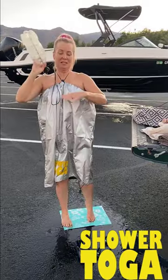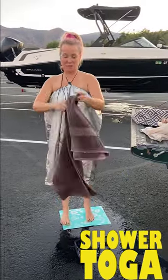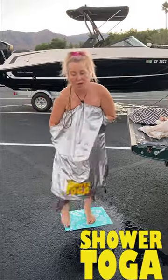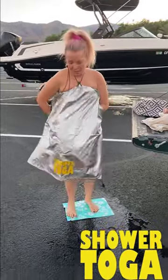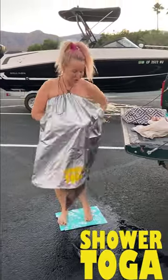Now that I'm completely clean, I'm going to show you how you dry off with the Shower Toga. When you dry off, you're going to reach your hands through and grab your towel. Now that you're drying off your body on the inside, it also dries off the inside of the Shower Toga — just a few little droplets that might be lingering in there, but it gets everything nice and dry.